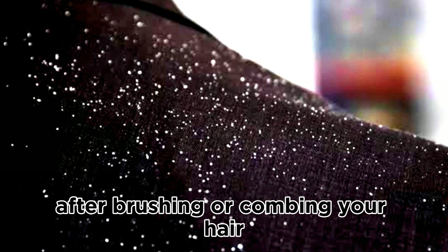If you've not tried neem leaves, then you need to watch this video and keep watching to see how to use this simple natural remedy to clear dandruff.